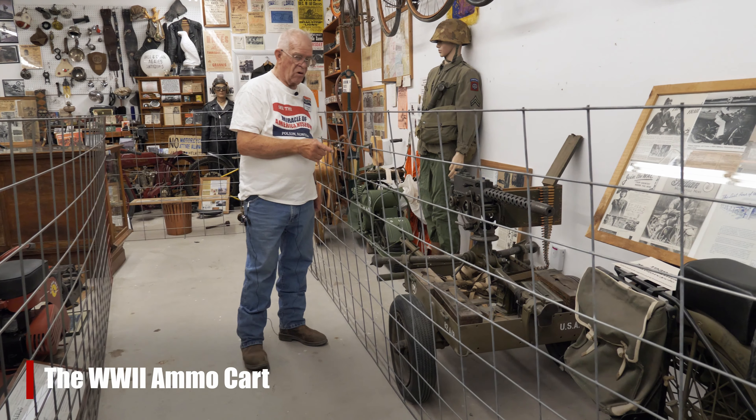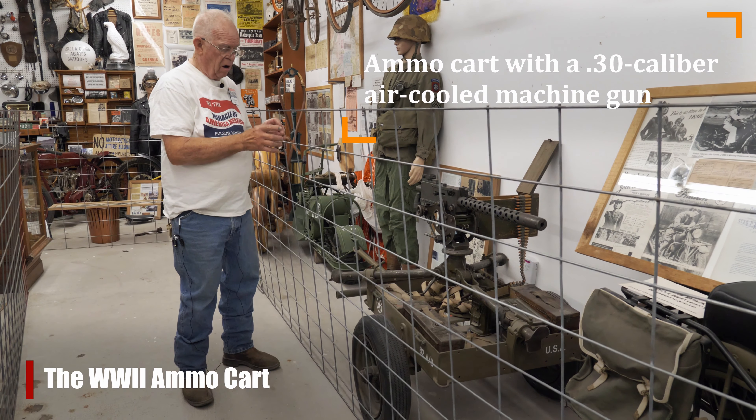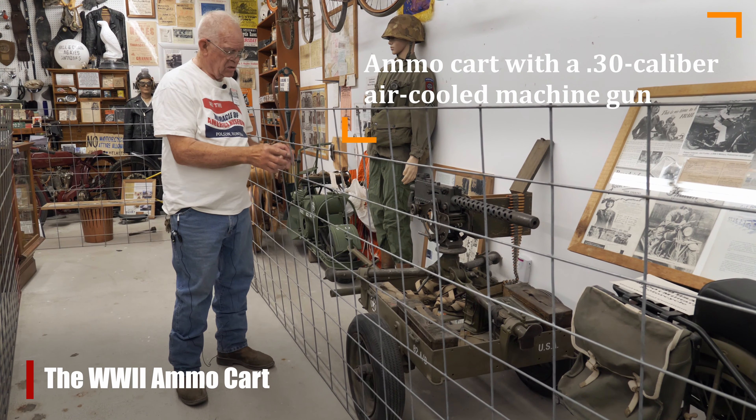This armor ammo cart was very versatile. The military made them with many attachments. This particular one has the .30 caliber machine gun, air-cooled, on it with the ammo boxes in it.